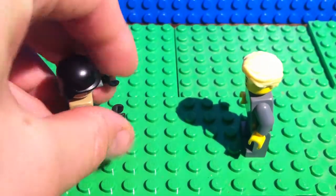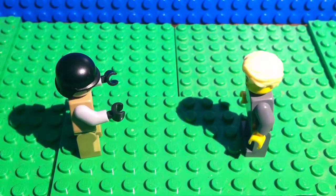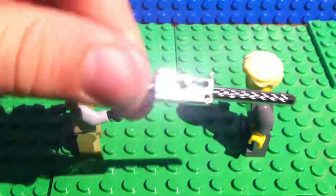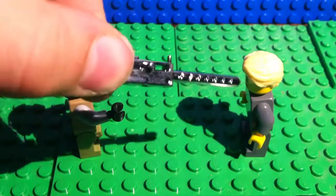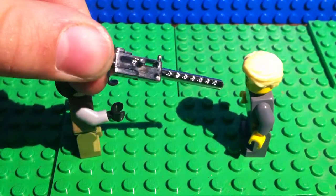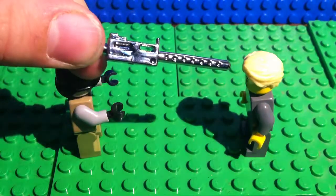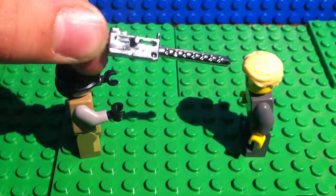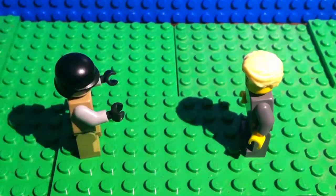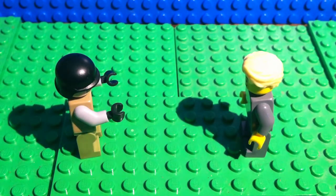We have this chrome-plated 40 caliber machine gun. Look at the amazing glint of it — I think this was the random holiday pick. It is very glinty. I think it's a limited edition chrome-plated one.